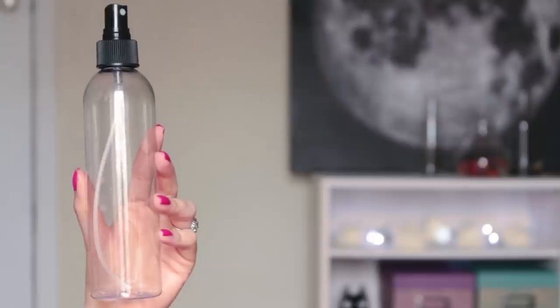Hey stylers, welcome back to my channel! Today we're going to make a makeup setting spray, which is perfect for the warm spring and summer months. You just spray this all over your face after you finish applying your makeup to help your makeup last longer and stay put. The first thing you'll need is a spray bottle that looks something like this.